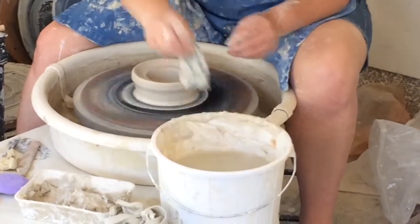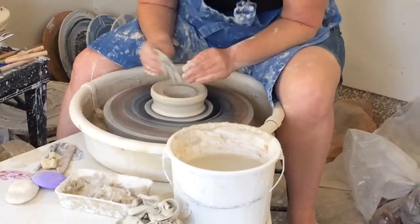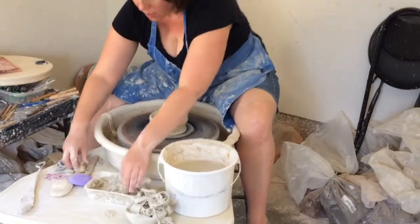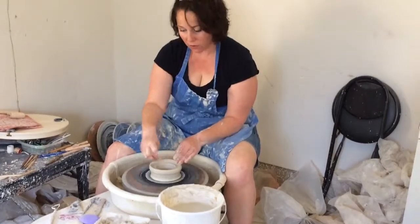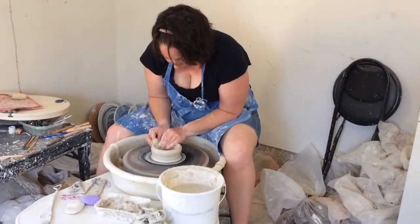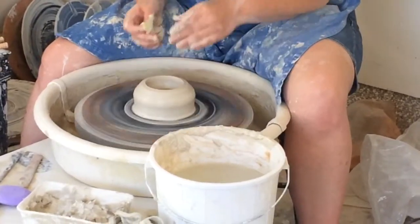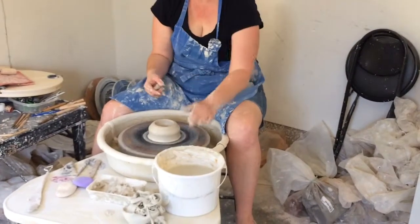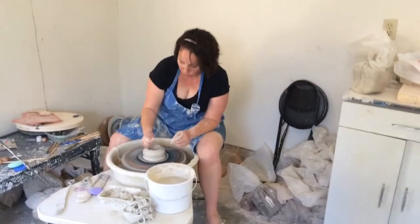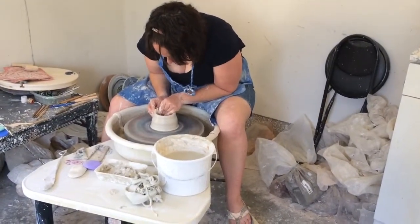I'm going to use my wooden rib to make a nice smooth bottom. Next, I'm going to wet a sponge and press with the wheel going full speed — press the outsides in. What I want to create is the beginnings of the cylinder that go in slightly at the top. The centrifugal force of the wheel is going to want to make the clay push out, and that's going to make it a lot less stable. So I want to make sure that when I'm starting off, it's sloped in just a little bit.